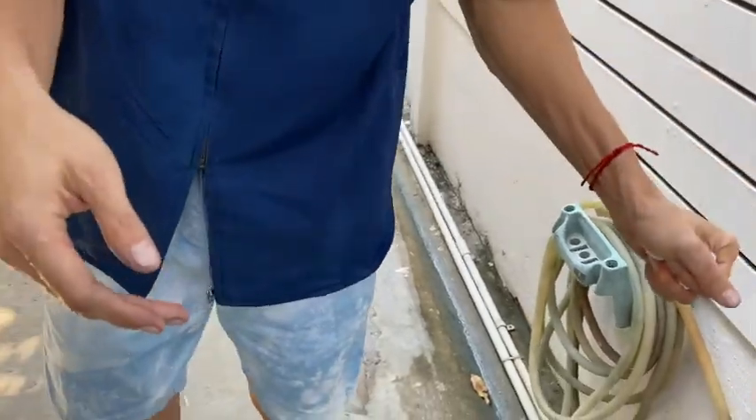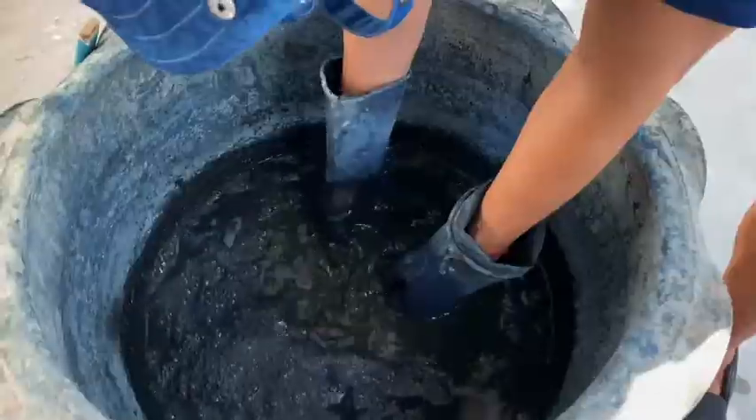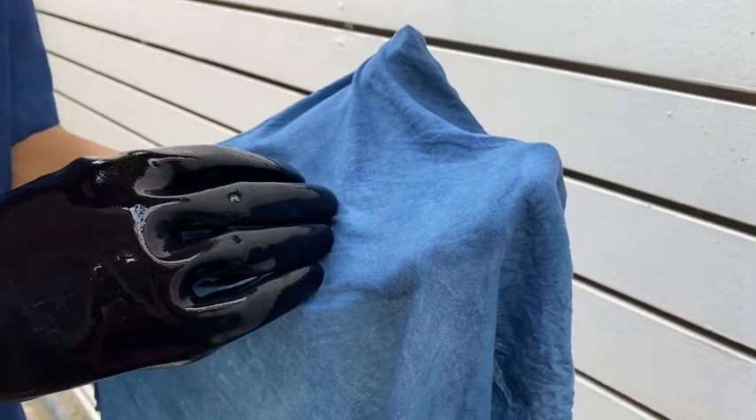We're going to test a piece of fabric — this is our organic cotton t-shirt fabric. Looks okay, it's pretty decent right now. But the color might not be fully bonded to the fabric.